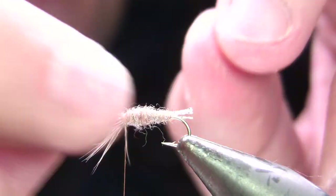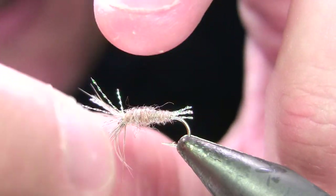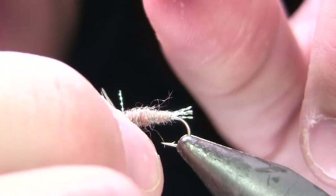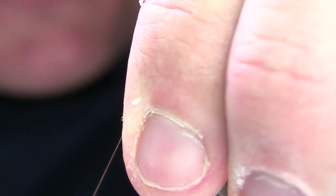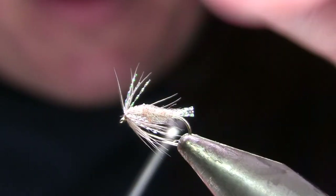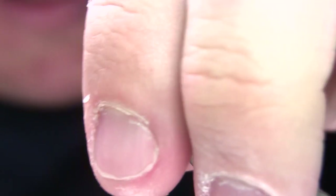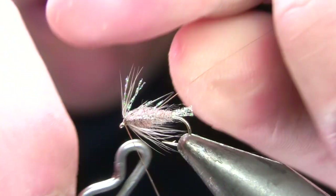I've dubbed all the way back to the eye and I'm going to try to make sure those fibers are more or less even. The flash in particular will tend to clump up — the fish don't care, but I've got to sell it to customers first. Once I've done that, I sweep everything back and hold it there, take a couple turns in front to stand things up, then get my whip finishing tool and take four or five turns.